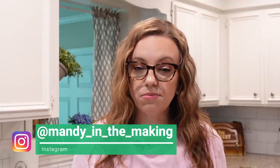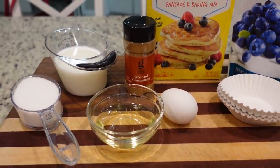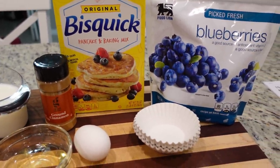Two of the recipes today are more like a breakfast dish and then two of the recipes are a dinner dish. One of the breakfast recipes is one that I've shared on my Instagram before — we make it a good bit here in this house. I don't think I've ever shared it on YouTube. But I'm also going to be making a new one today. It's called a triple berry muffin, but I'm just going to be using blueberries because that's what I already have on hand.